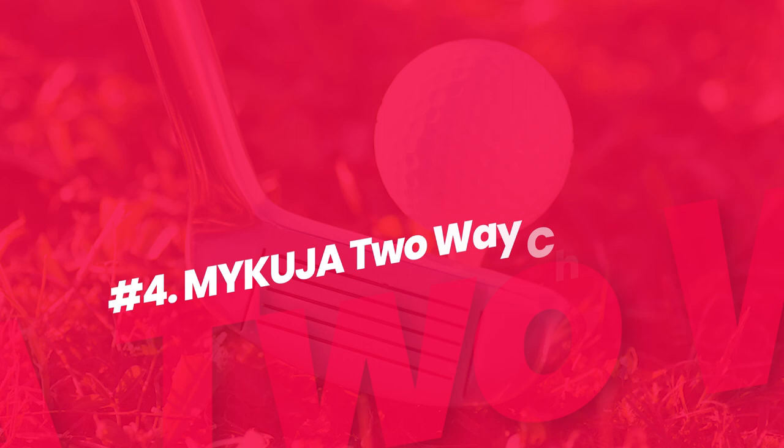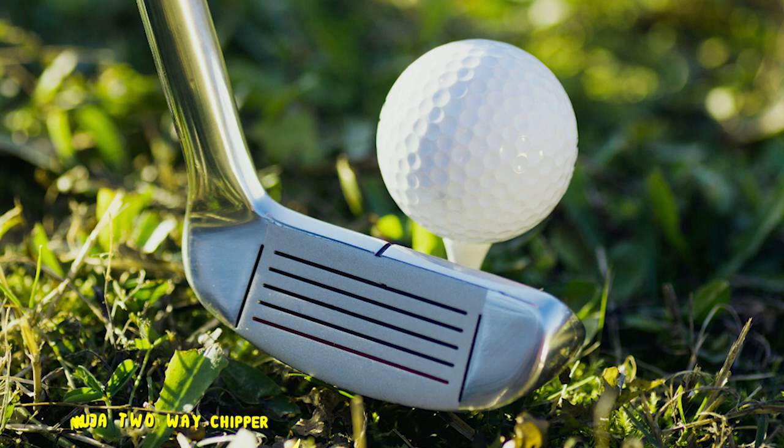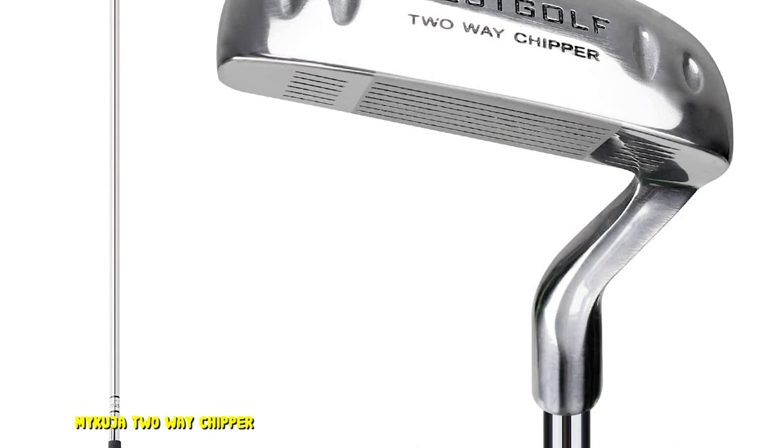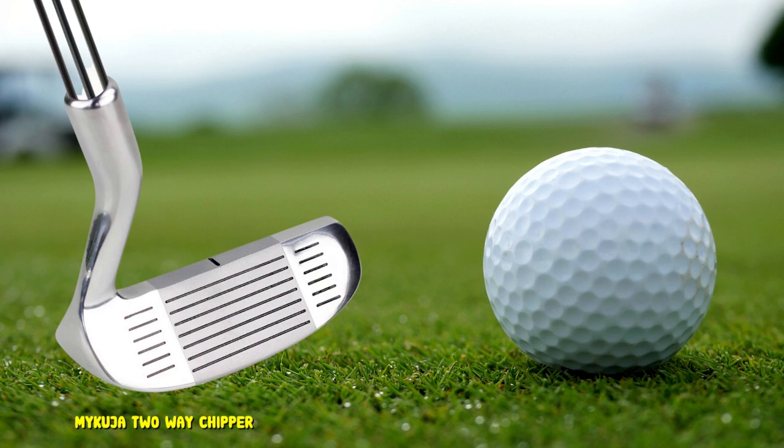Number 4: MYKUJA 2-Way Chipper. For those golfers that do not play in tournaments and simply want a club that will work from a left or right-handed chipping position, the MYKUJA 2-Way Chipper is the way to go. The MYKUJA is a golf club that is going to perform regardless of if you are a right or left-handed golfer, meaning that if your shot is stuck up against a tree, you can simply flip this club around. The MYKUJA is not as popular because it is not USGA legal, but it does have some great features that many golfers can benefit from.